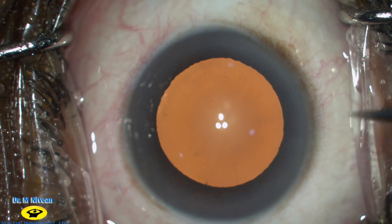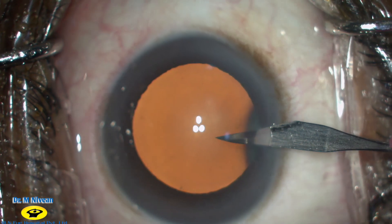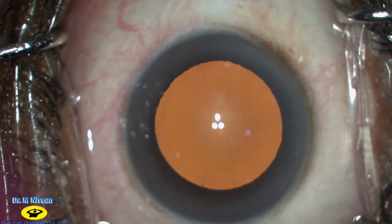This is a case of a Grade II Nucleus Sclerosis which was planned for a clear corneal phacoemulsification with the new Acriver Trifocal IOL.